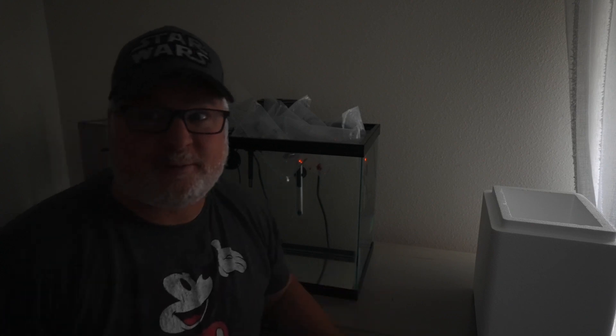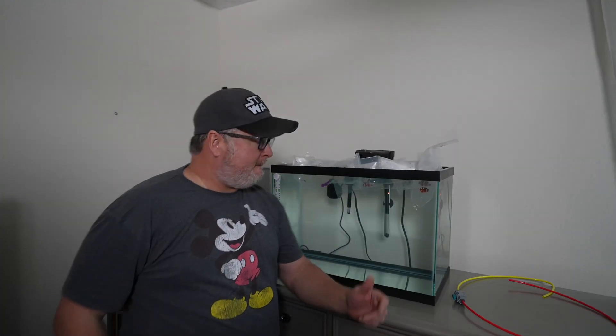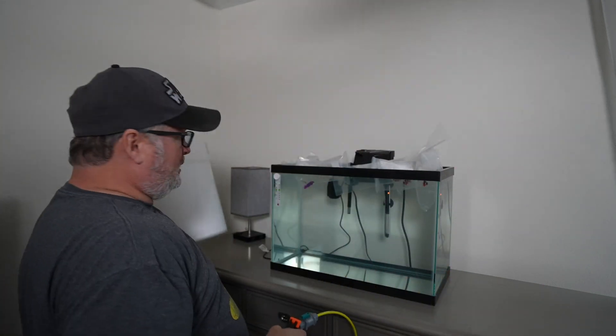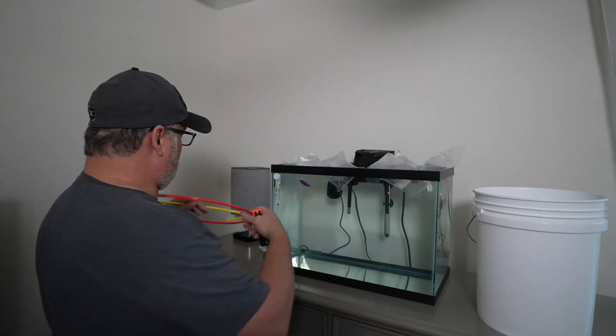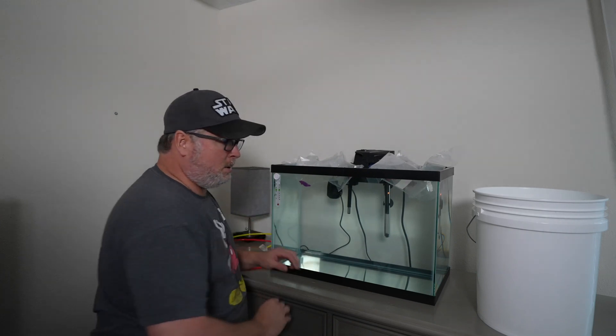So they're floating in there. Mark said float them in there for about 15 minutes. I'm going to give Mark a call and figure out how we're going to drip acclimate them. So you got fish, you're floating them, now you're ready to drip them. There's your drip kit. Where are your clips? Got a clip? The fish got to go in the bucket. Put the fish in the bucket. What you do is take the bag out, put the bag in the bucket, cut the top of the bag off, and then gently empty out the contents of the bag into the bucket.